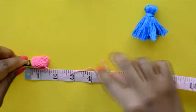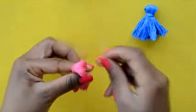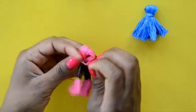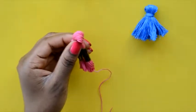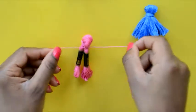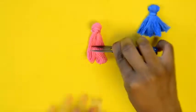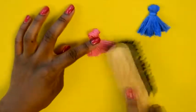Repeat these steps for your other tassels: measure seven inches of thread, fold the remaining thread in half, and tie one knot around the top of the folded thread. Wrap the longer piece around the top to cover the shorter piece. Cut another piece about four inches, tie three knots, cut off the remaining ends, remove the labels, cut to your desired length — about two inches — and fluff it out.